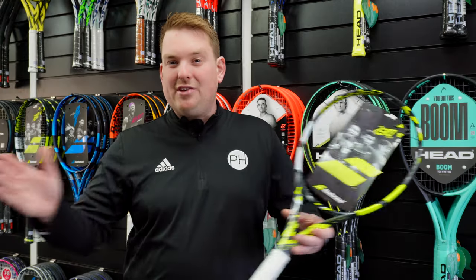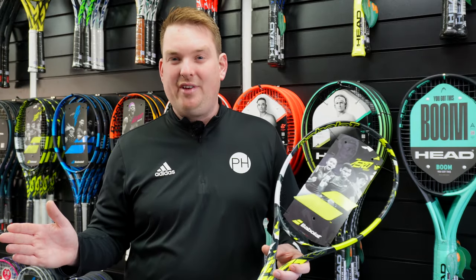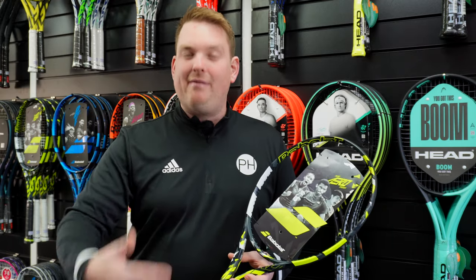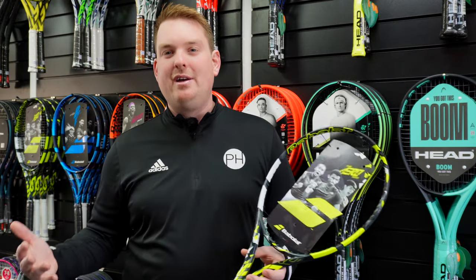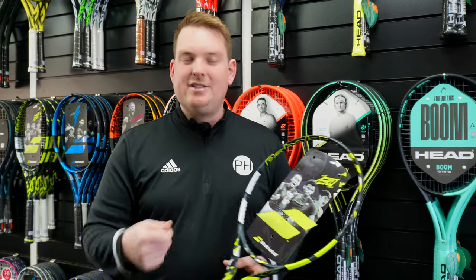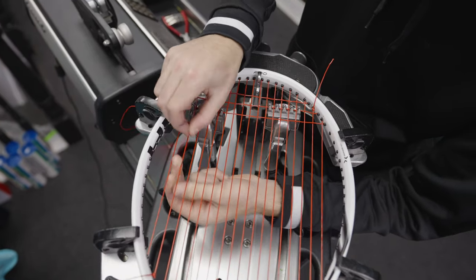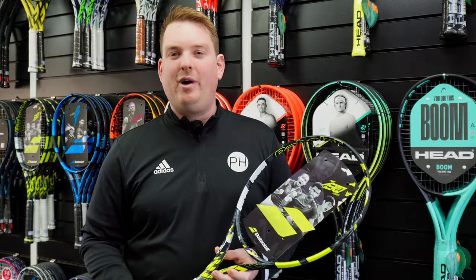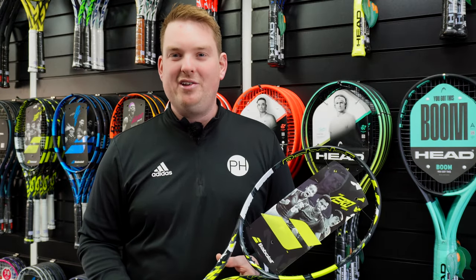So there you go — there's a whole range of information about when to restring your racket. If you're only playing a few times a week, look at the amount of hours you're playing for how many times a year. If you're playing more regularly, start to feel how you're playing and what's happening — are you losing control, are you losing feel? And obviously the final one: when you break those strings, you've got to get new ones.